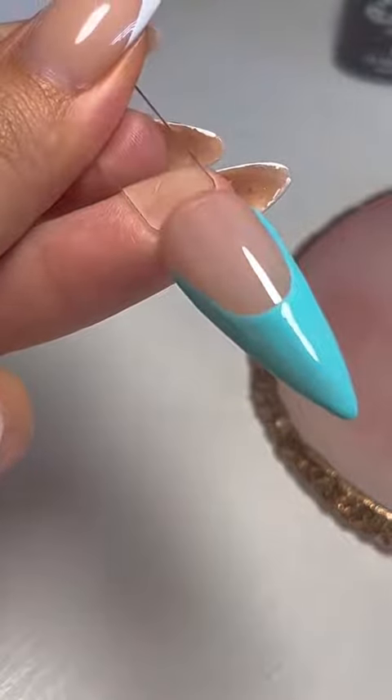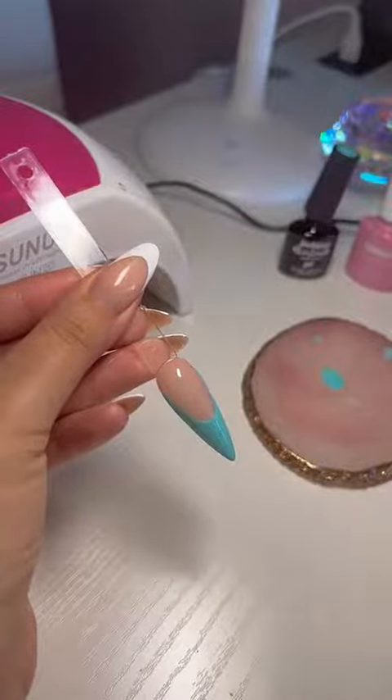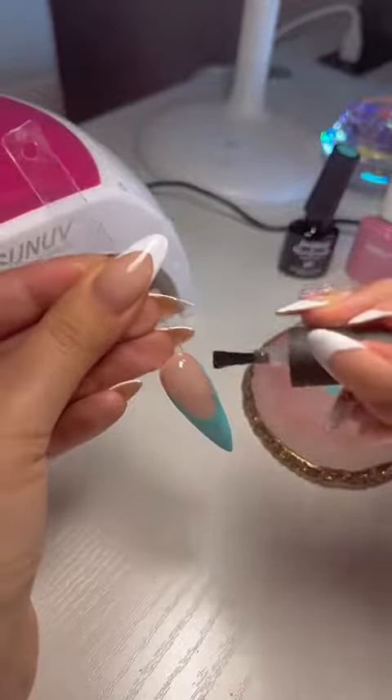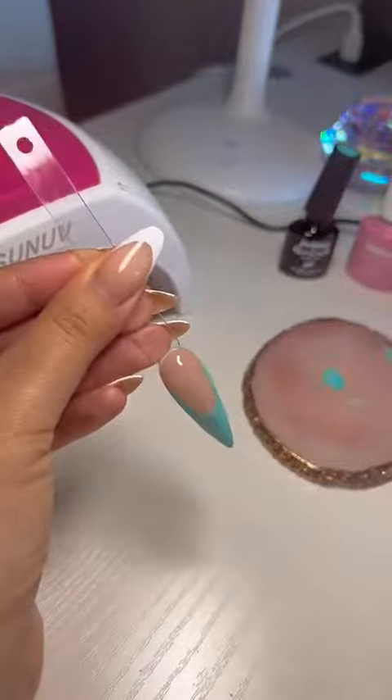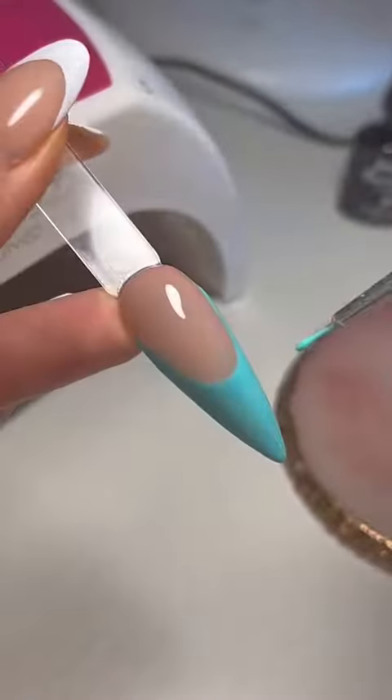Then I go ahead and apply top coat. I don't use my usual one, I use a different brand one. Any is perfectly fine — this is just a practice nail, so yeah.